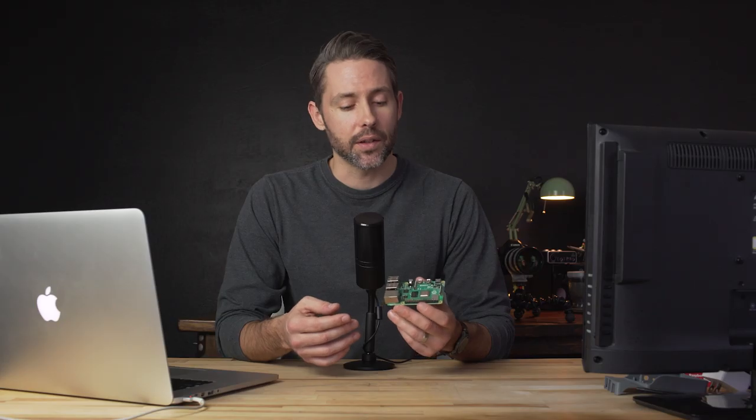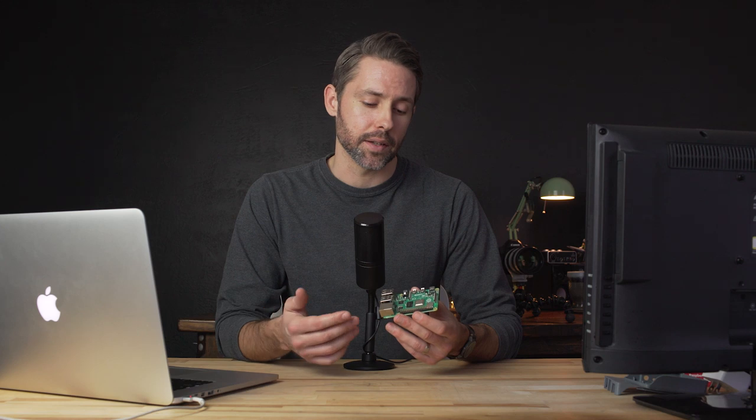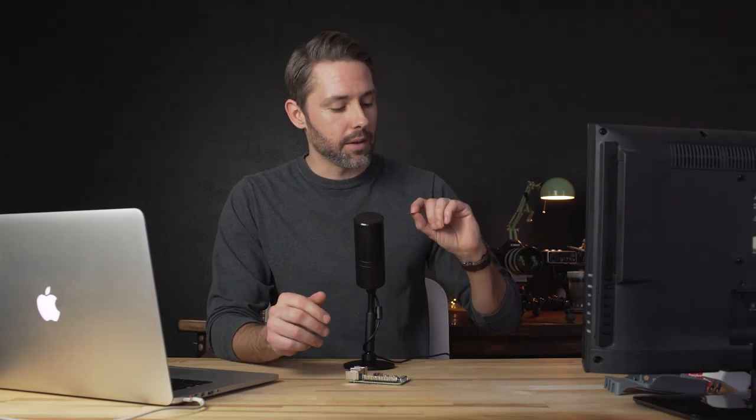I thought this would be a good opportunity to pick up my first Raspberry Pi, and I went for the latest model, the Raspberry Pi 4. They just dropped the price to $35 for the 2GB version, and that's what I picked up. Now let's talk about some of the other things you'll need for this build. Obviously you'll need a microSD card — the one I'm using is a 32GB SanDisk.